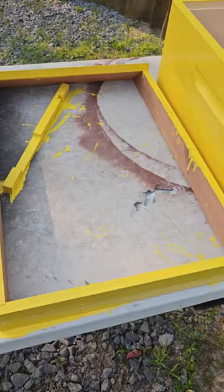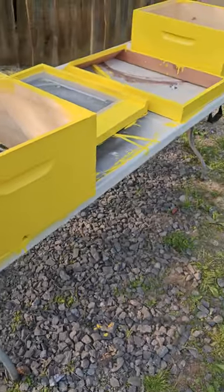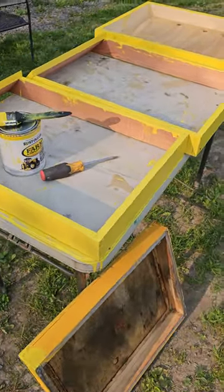Alright, painting up some more bee boxes here, getting everything all set — ever expanding. We're gonna repaint one of our old covers there.